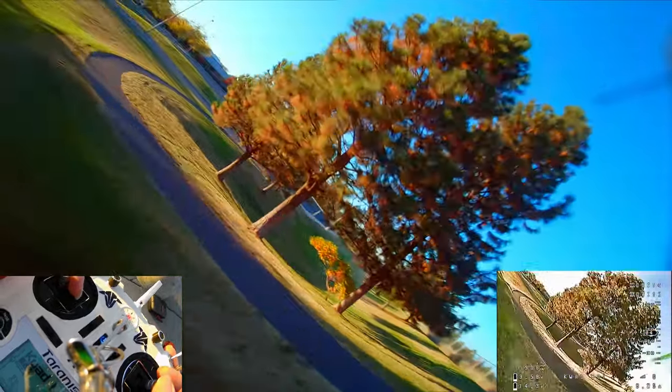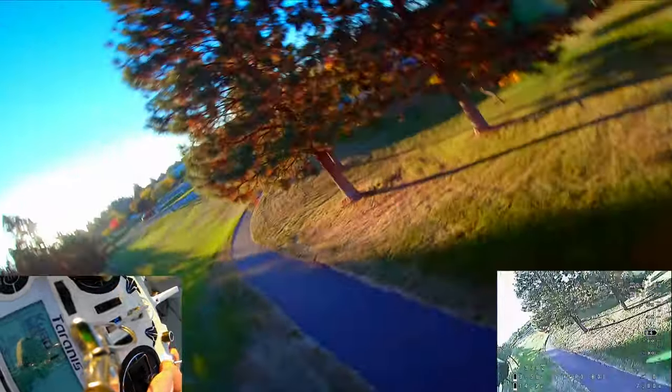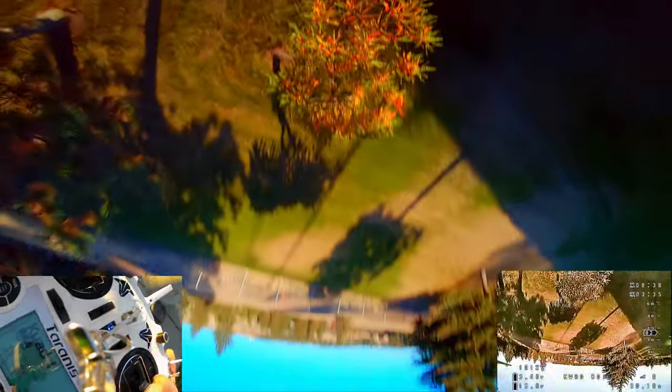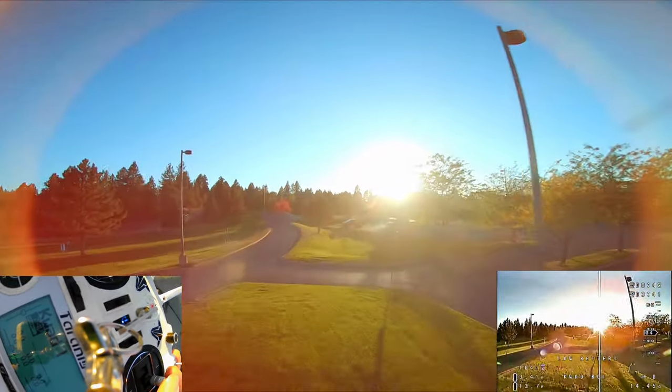I was going to put some BrainFPV LEDs on it but I forgot when I was installing the motors — I just wanted to get out and test. Because somebody on my Instagram has been bothering me asking how I like the motors. Plot twist: I hadn't even installed them yet. Oh gosh, that's a tight gap. We got low power here — enough for maybe one more trick.